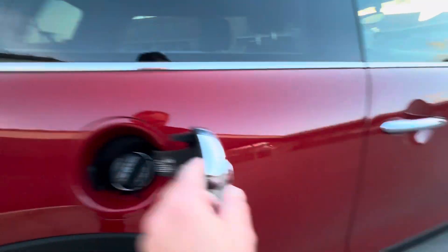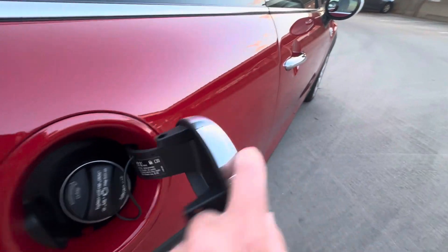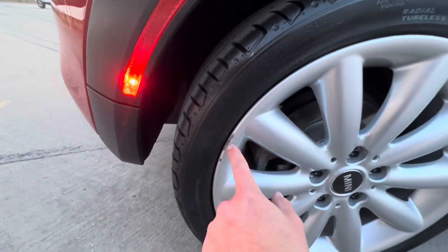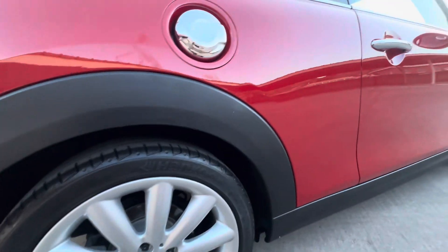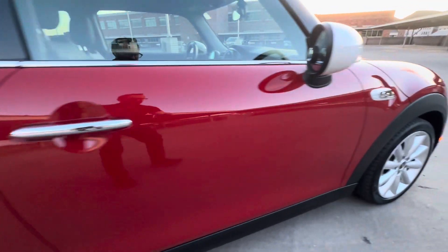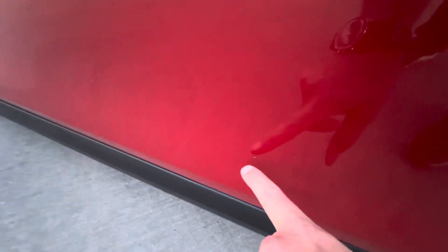Not seeing any dents on the rear quarter panel — you can see all of this is clean. A little bit of curb rash on that wheel and good tread on there. The undercarriage doesn't have any corrosion, no rust. We're in a desert climate here in Southern Utah, just up the freeway from Las Vegas — high desert, so we don't get any snow, salt, or anything. Looks like there might be a little rock chip right there.